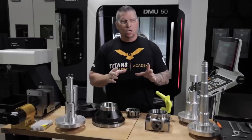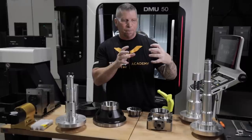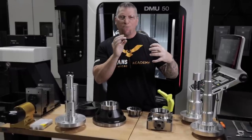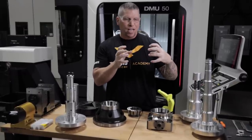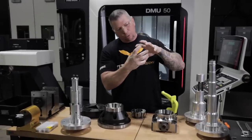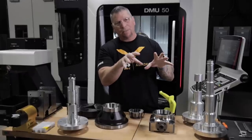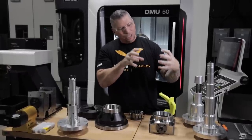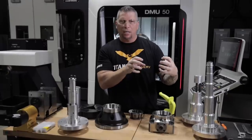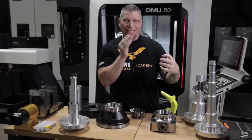I want to give you guys an example. I had a part that we quoted and we won the bid. All the walls were about 40 to 50 thousandths thick and it was closed like a big cup, and then you had different pieces coming out kind of like Medusa — almost like a cup with pieces coming out of it. But how do you hold something so thin and then hit all the true positionings within tenths?